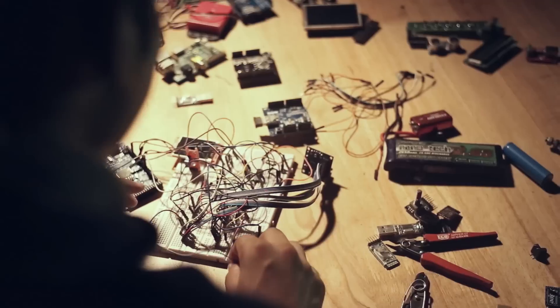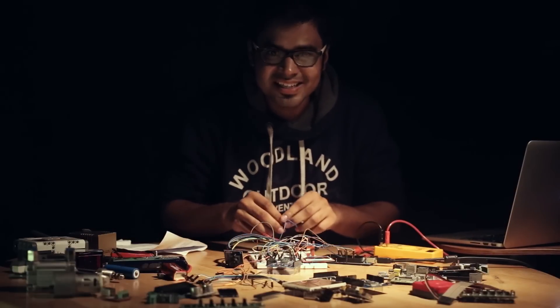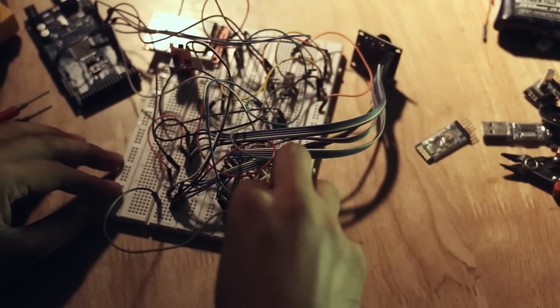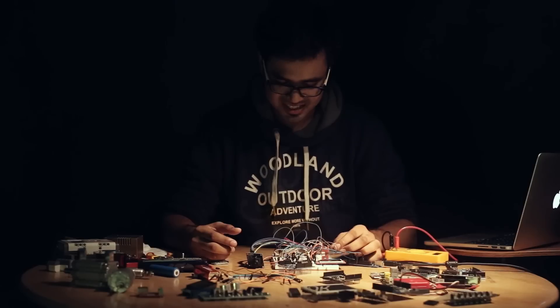Hey, I've been working on this for quite a while now, and it's ready. Let's get this thing started. There we go. Oh no, not again! Days of hard work went up in smoke. Now what? Nothing. We'll have to start all over again. There is no other way out.